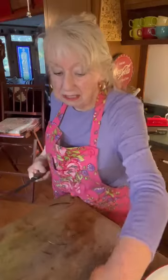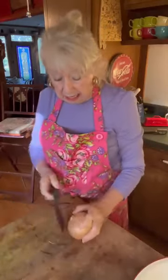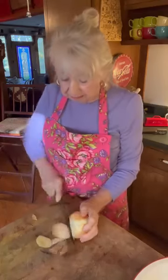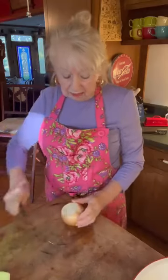The first thing I put is a whole bell pepper and a whole onion. I do not sauté these ahead of time because they're gonna bake in the oven and they will be perfect.